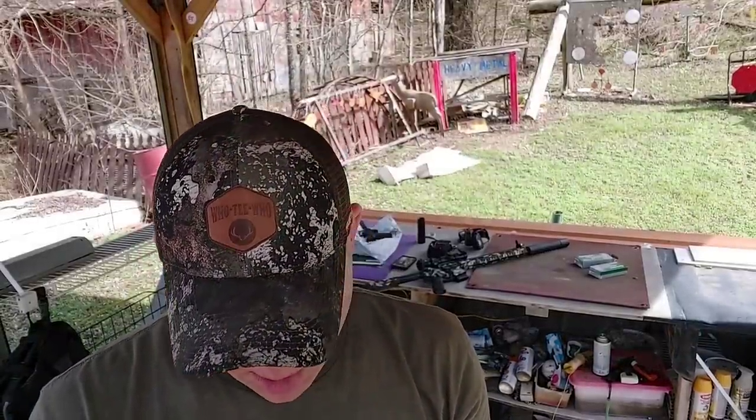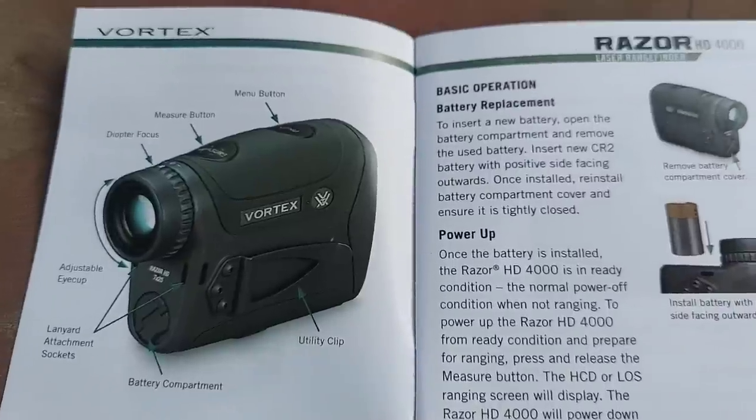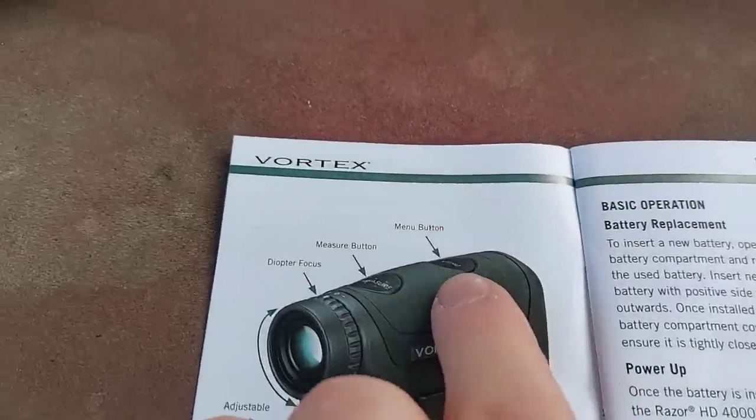Y'all are going to want to ask me some questions, so let me look at this for just a second and tell you a little bit more about it. All I know is it's worked great for me out to 1,000 yards. I'm just going to show y'all the book here because it will do a better job of explaining than I could.